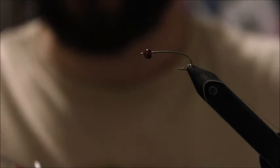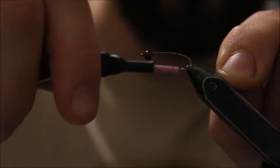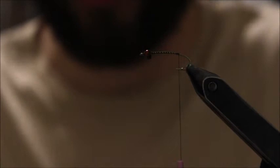To start the fly, I'm just going to wrap a couple thread wraps down the shank of the hook, starting just after where the point of the hook begins. Cut the little tag of thread off. This fly has a marabou tail. I like using a few colors of marabou for my leeches — browns, blacks — right now I'm using a brown. You can also use maroon or red, but those three colors are the most popular ones.